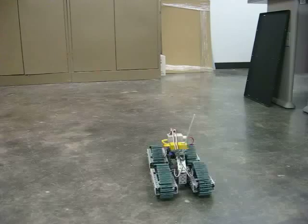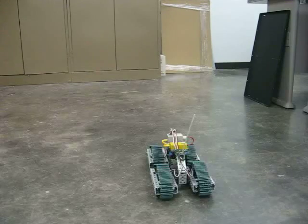Here we go. We've got all powered up, cabled up, and initial driving test, MagBot 3.